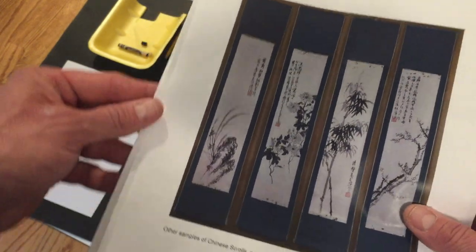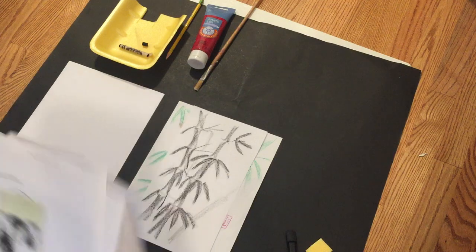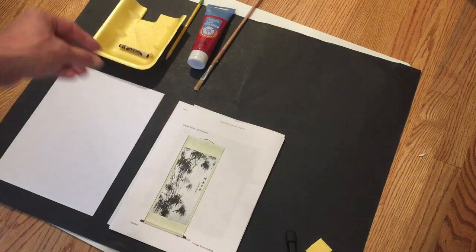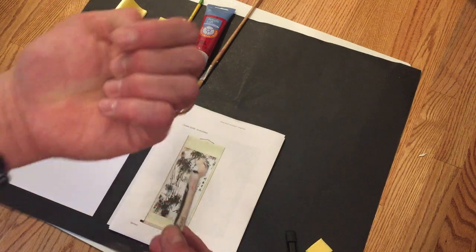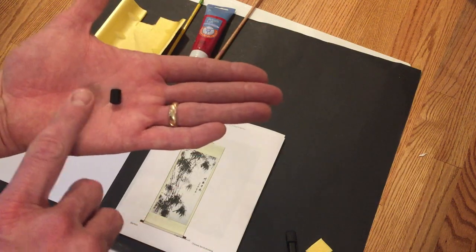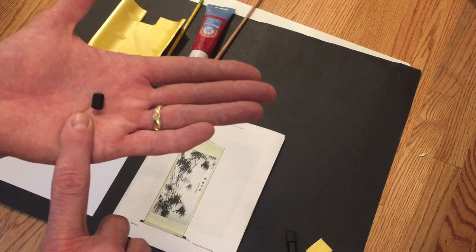Today we're going to make our own Chinese scroll using what we have available at home. Ordinarily they would use ink of some type and paint with a brush. Since we're a little limited, we're going to use nothing more than a black crayon — a small half-inch segment of crayon — and try to creatively make a bamboo illustration with it.